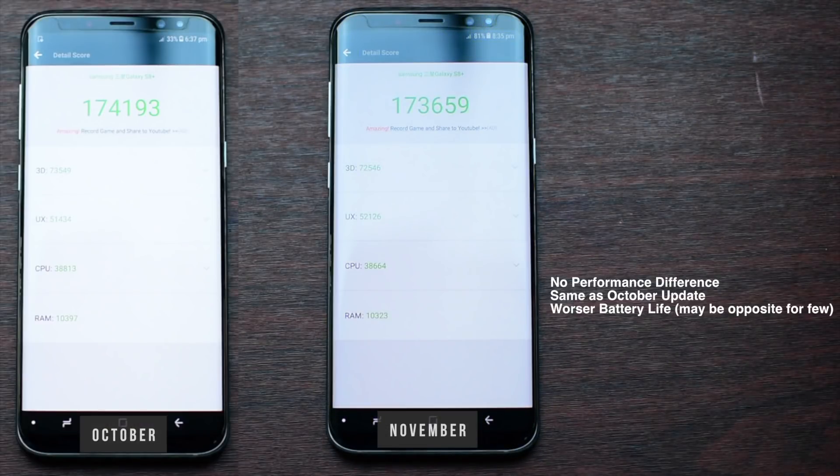So in the end they fixed the Bluetooth connectivity, otherwise the performance is exactly the same. If you guys are wondering why 1000 points was Z graded, it's because sometimes the performance varies and sometimes it depends on the apps that are running in the background.